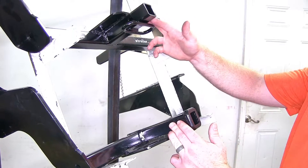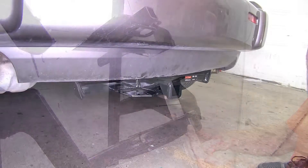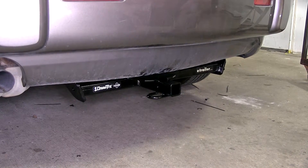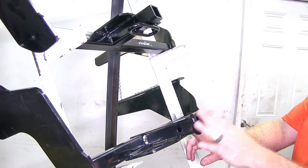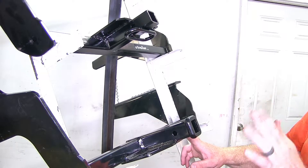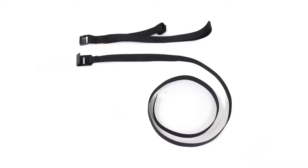Another difference is that the Curt comes out towards the rear of the vehicle a little bit more than the Draw-Tite does. That's going to be really useful when you're using hitch-mounted accessories like bike racks and cargo carriers, because that gives you a little bit of extra room between your bike or whatever you may have on your carrier and the rear of the vehicle, so you don't need to worry about contact. When using hitch-mounted accessories, Curt does recommend the use of a stabilization strap.